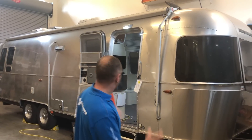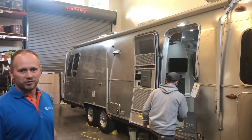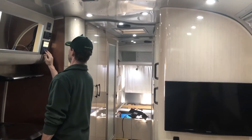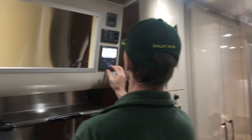Hi, I'm Garrett Town with AM Solar and today is the final day of the Epic Airstream project. We'll be going over all the final details showing you where we put everything and how it all looks. We're about half an hour away from the customer coming to pick this rig up, so we're doing some final tune-ups.